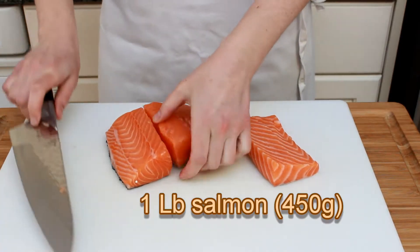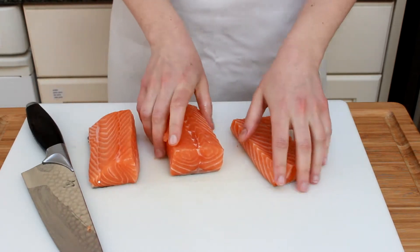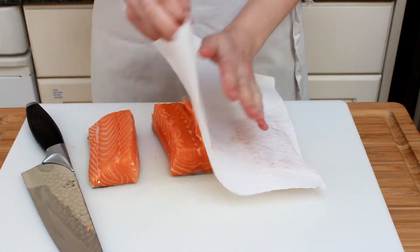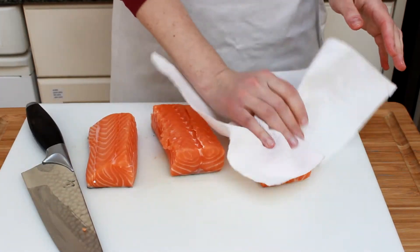I have a pound of salmon here. I like to cut it into portions of even thickness so that I can remove the thinner pieces before they overcook. Dry your salmon on paper towels — this will help it brown.